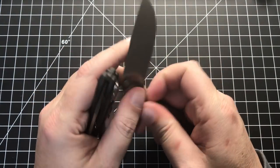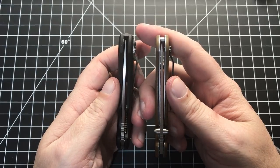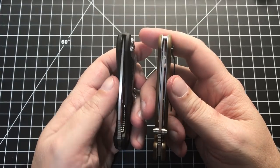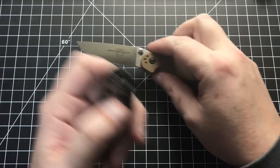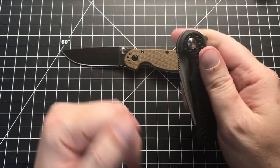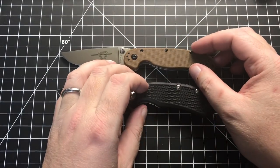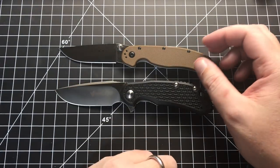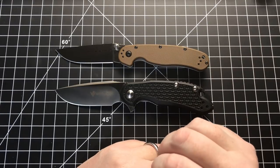Blade centering on both of them is not perfect — both favor a little to the left, though there's no real problem there. Since I had to fiddle with the Cut Jack, even though once I fixed it the deployment is now very smooth, I can't dismiss the QC issue. It stops it from winning this category. So quality is a tie.